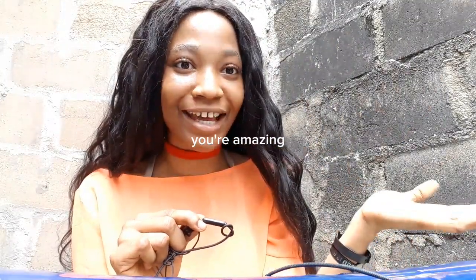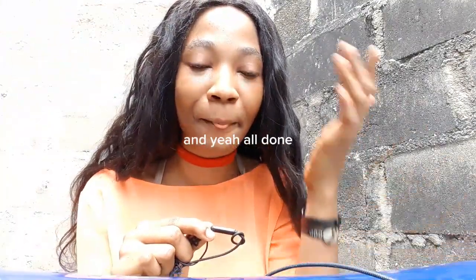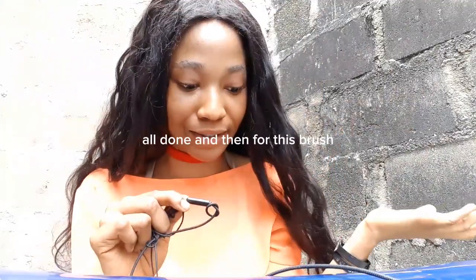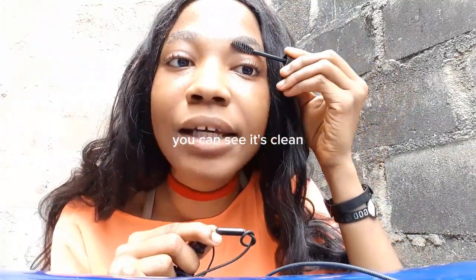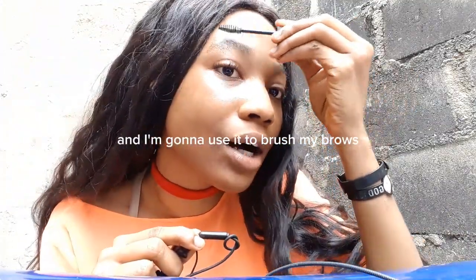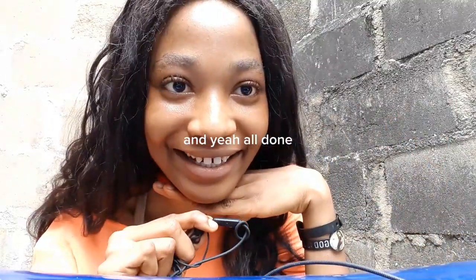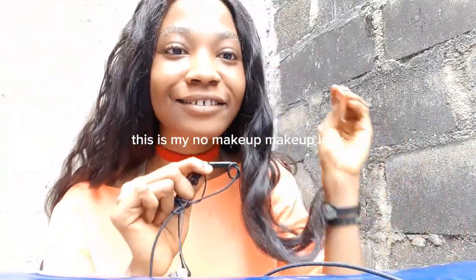You're beautiful, lovely, gorgeous, and amazing. For the lip it's gonna be like this — all done. Then the highlight like this — all done. And then I'm gonna use this clean brush to brush my brows, and yeah, all done.